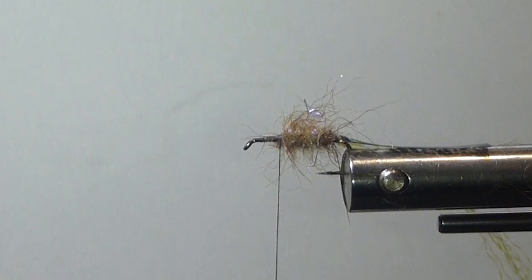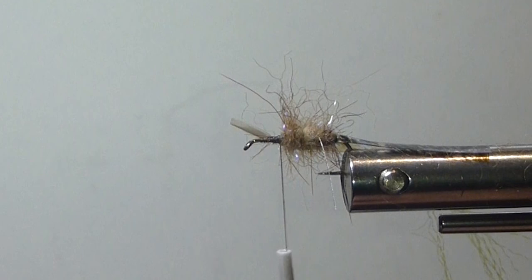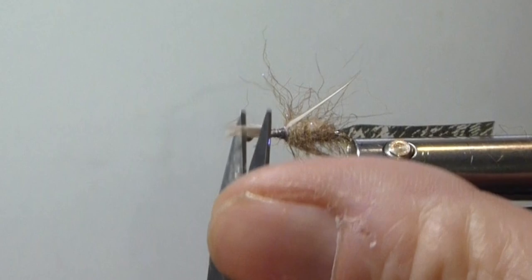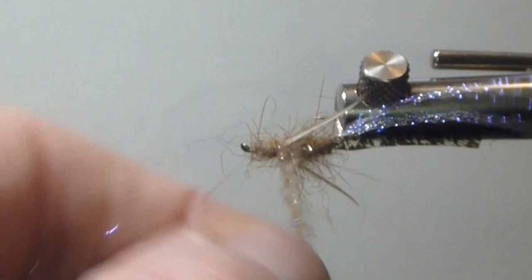I'll take one of my goose biots with the curved side out, going just past the bend of the hook to measure the wing. I'll grab another goose biot, curved side out, just past the bend again. I'll hold that on the side with my thumbnail and just wrap these in good and tight. Clip off the butts — they're about right, nice and even. Then at the front I'm going to dub a little thinner body, just to give it more of a taper, and that should about do it.